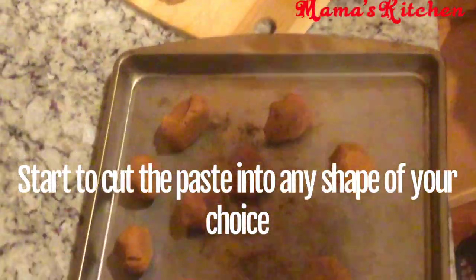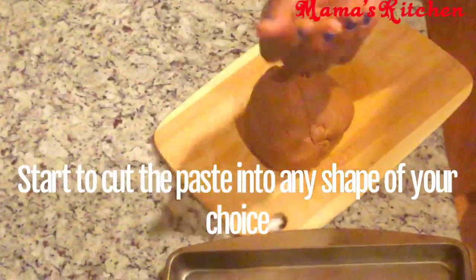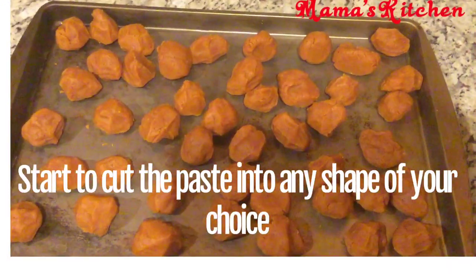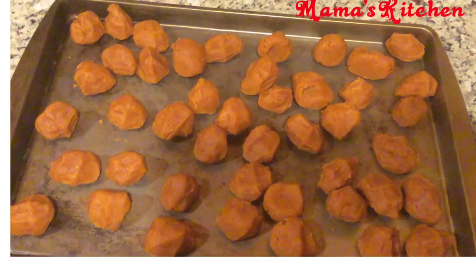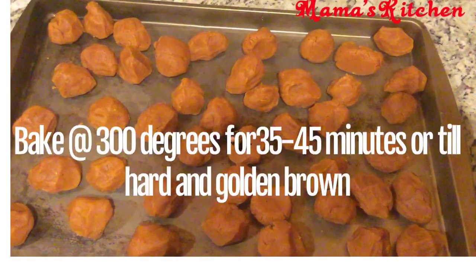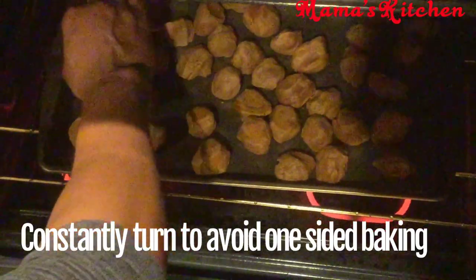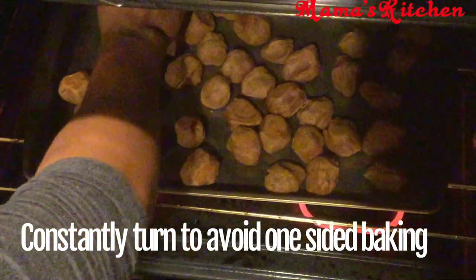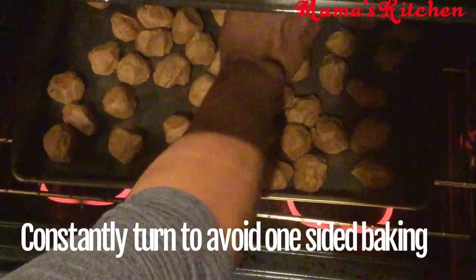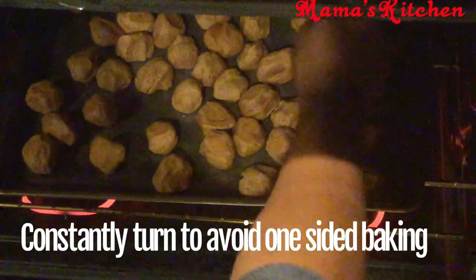Once that's done, you're almost there — just mold your kuli kuli into any shape you want: circles, rings, any shape. Place them on a tray and put it in the oven. My oven was at 300 degrees and I baked for about 45 minutes. Please don't just abandon it — open the oven every five to ten minutes to check on it and turn the pieces around so they don't burn.